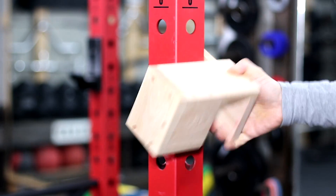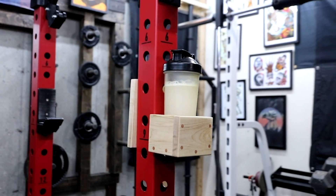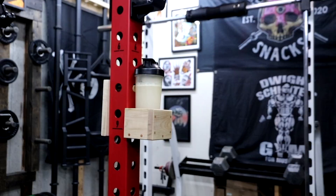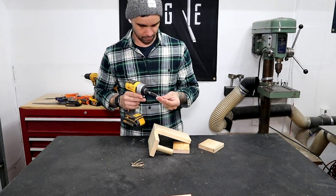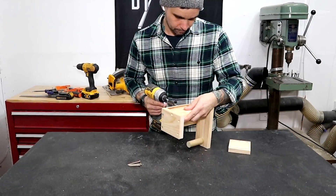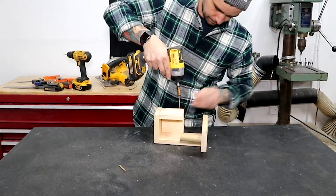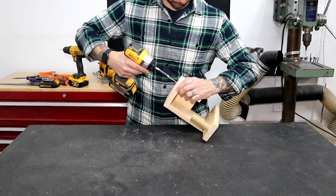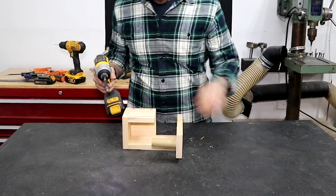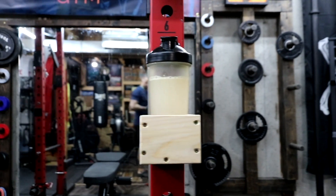Once that dries, the maple returns to its natural color. Of course, you could skip all that fancy stuff — no need for premium hardwood. Cut the same pieces out of pine, forget about using masking tape before the cuts, eyeball where to put the screws, don't bother to plug the screws, skip the finish, and you'll be done in a fraction of the time. And it still gets the job done.